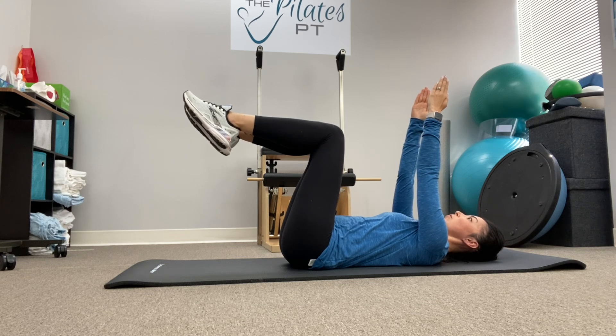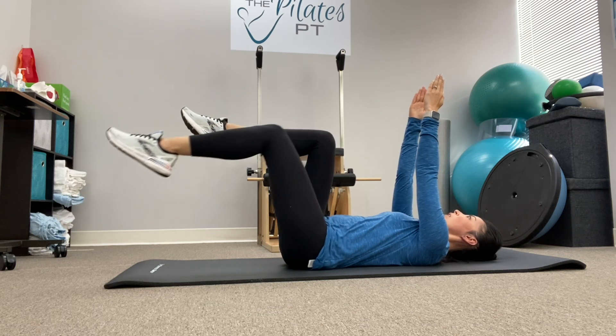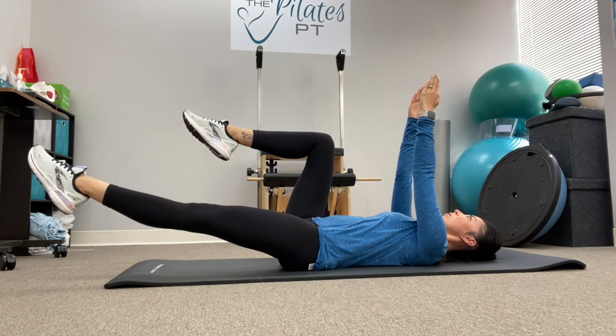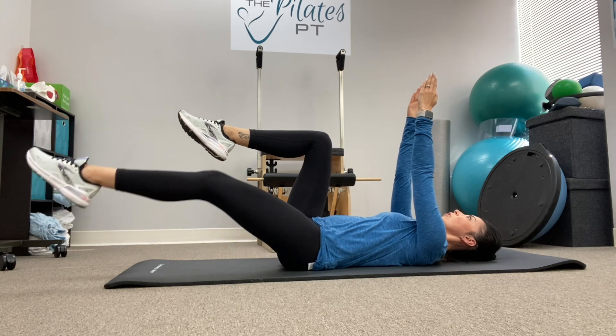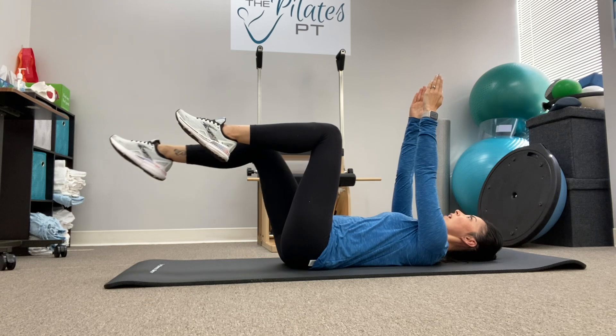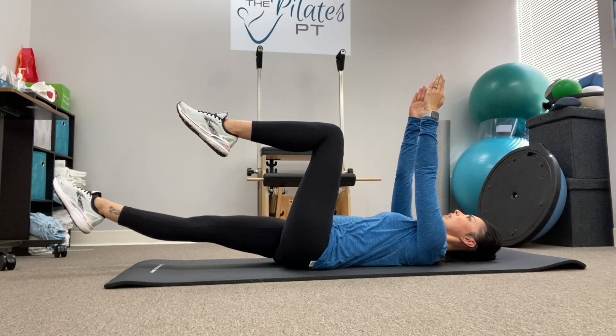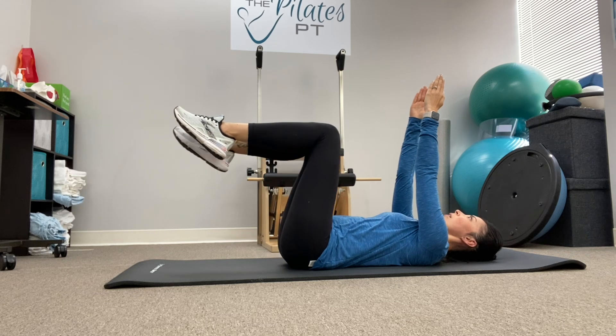To start, we'll move just legs, keeping those lower abdominals engaged. Extend one leg straight out, reaching through the toes, draw back in. Repeat on the opposite leg, keeping the abdominals engaged, reaching through that leg, drawing it back in.